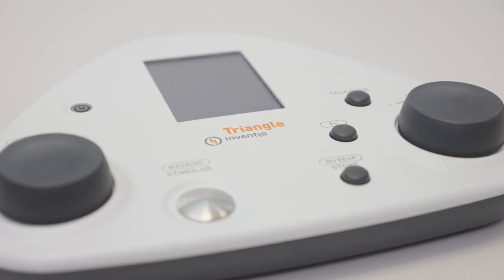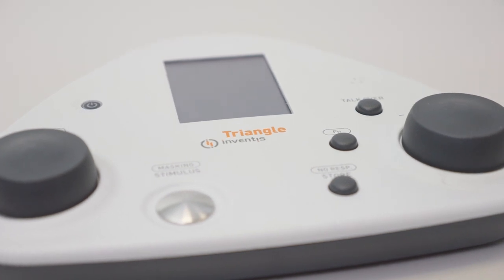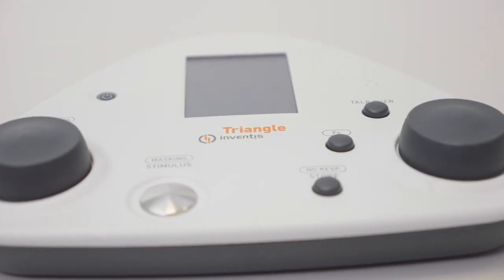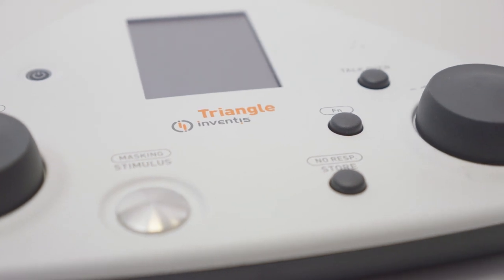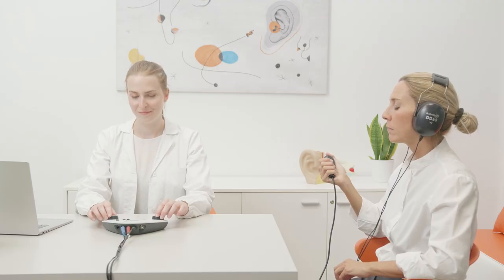Triangle is a portable screening audiometry device capable of performing pure tone audiometry exams in air conduction and, upon optional license activation, also in bone conduction. Thanks to its lightweight and compact design, Triangle is a perfect solution for private practitioners on the move and occupational health professionals.